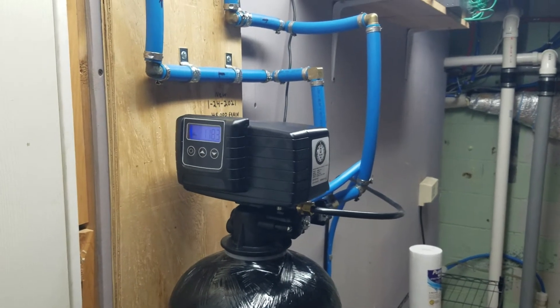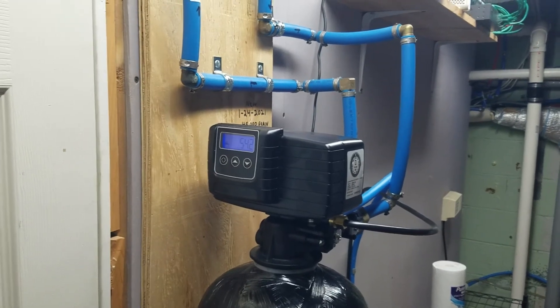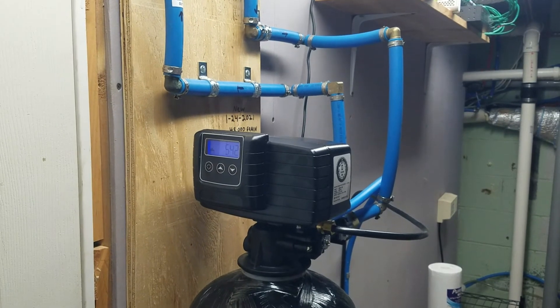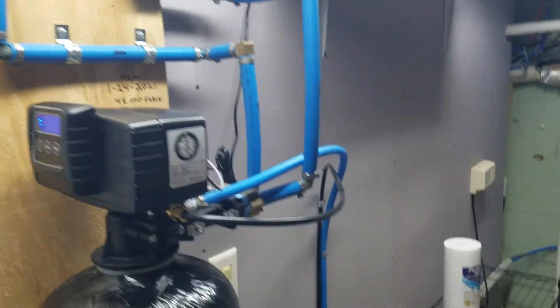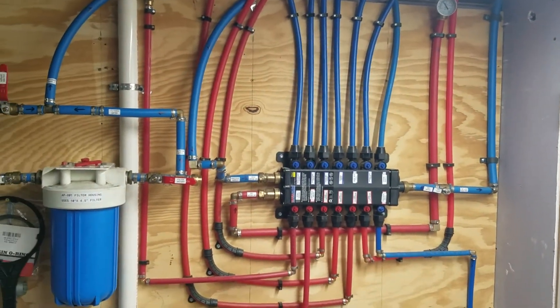The water tastes fantastic. We had just a slight smell of sulfur before and now you can't even smell it. It went from a hardness of six to zero, so that's the whole shooting match — turned out really good, we think it works great.